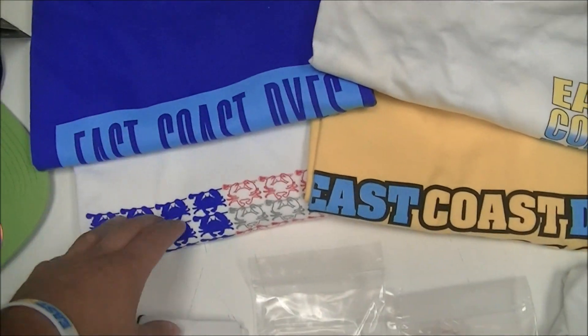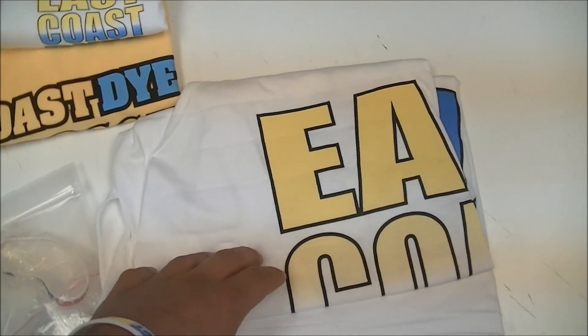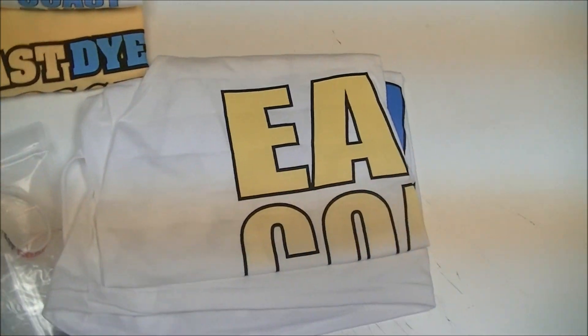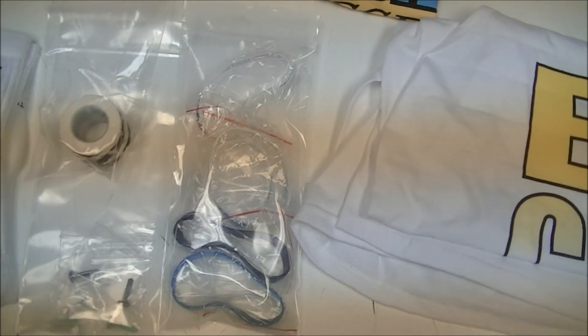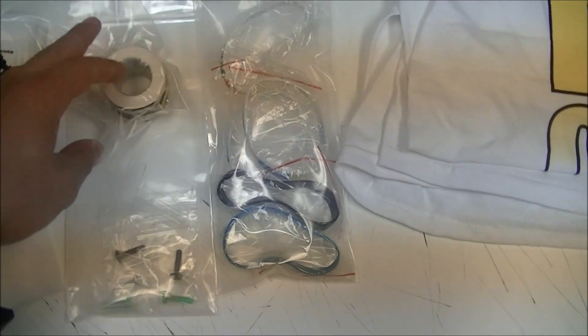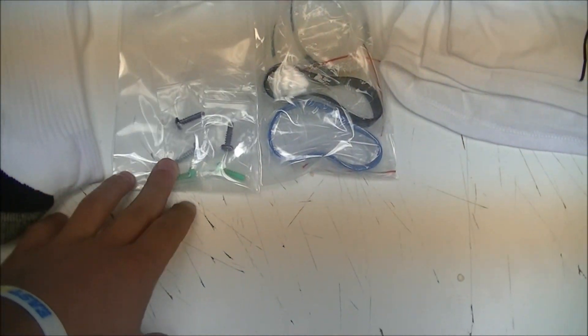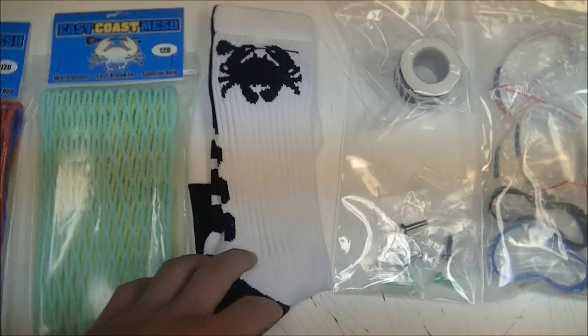We've got the Labyrinth tee, the Freedom tee, the Sunshine tee, and the Classic, as well as a tank for him to rock. We've got all the different color East Coast Dyes wristbands, and we'll also be throwing some stickers in here for him to throw around, some roll of black tape, black and neon green screws for the LXM, and some black ECD socks.